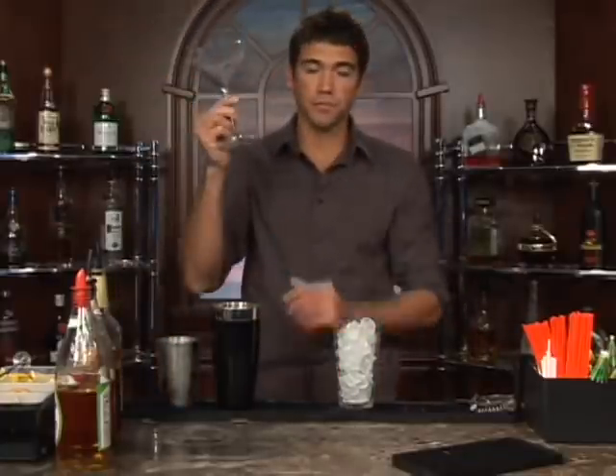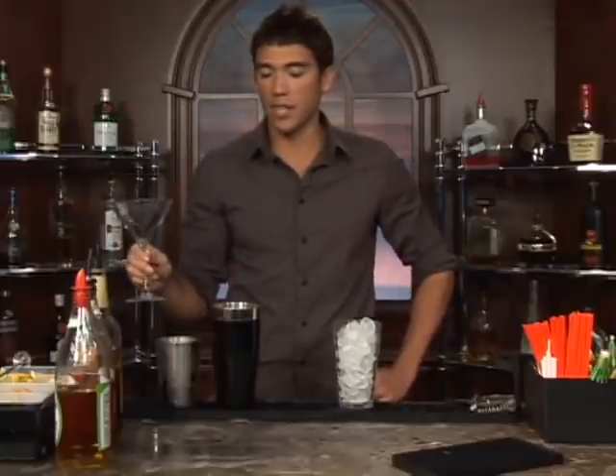We're going to serve this in a martini glass up. So if you want to get it chilled with some water and ice and set it aside, by the time you're ready to pour the drink in it should be nice and cold.